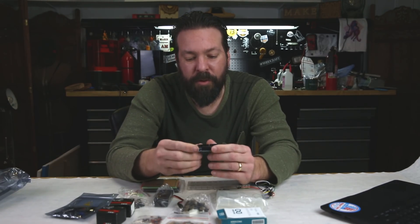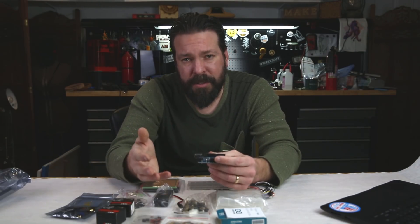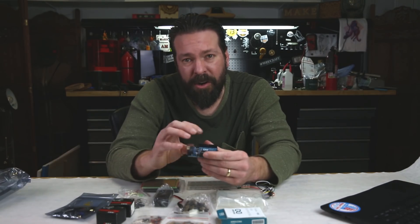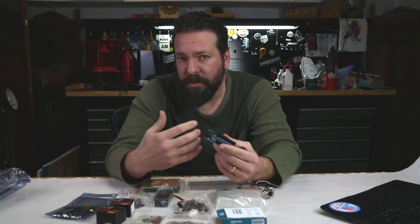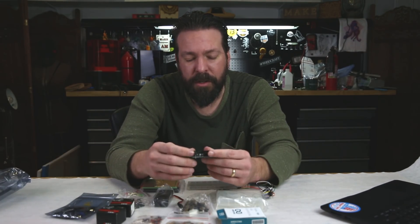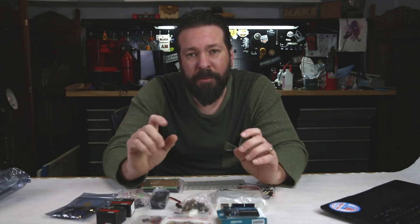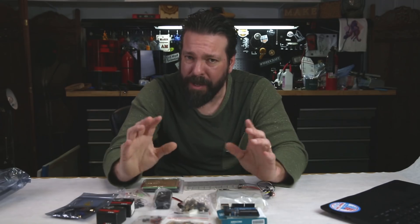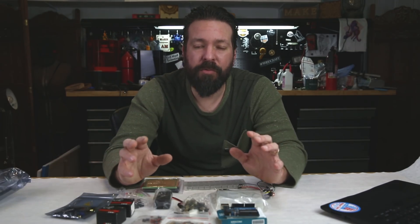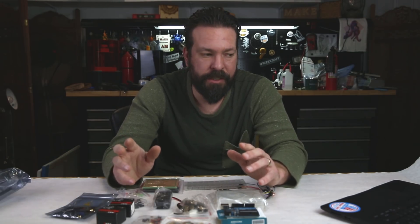There are tons of tutorials not only on our website at TheMakerShed.com but also at Arduino's website — tons of tutorials that take you through the programming. If you've never programmed before, you can get started with the Arduino. If you buy this kit from us and enter the promo code that you'll find on the product page, you actually get eight additional books. We sell that bundle for about $99, and that will take you through all the things you need to know to work with an Arduino on a variety of projects.